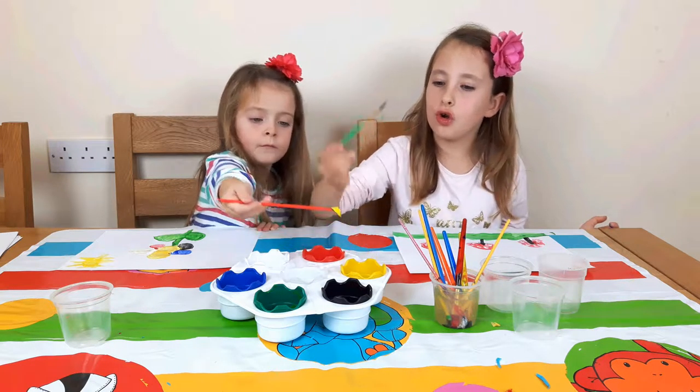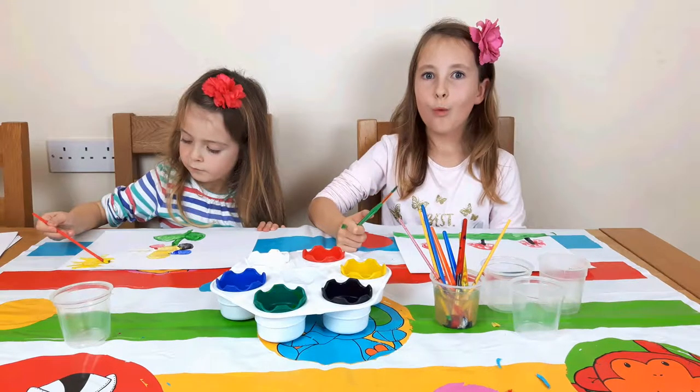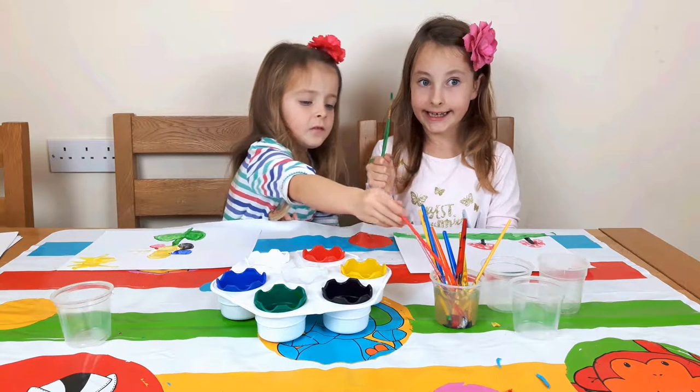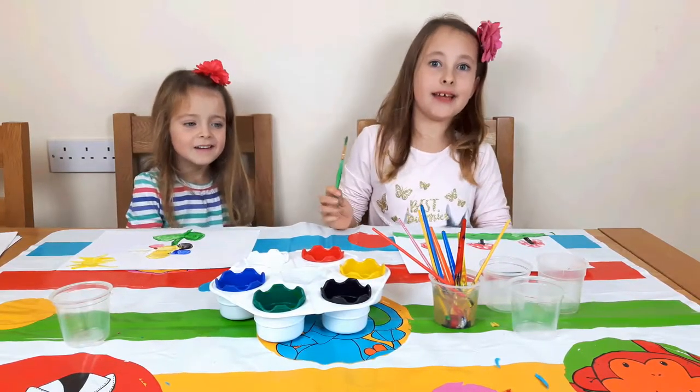I think we can mix up the colours. We can make pink, purple and brown, and orange. So we are going to get some paint and mix it up.